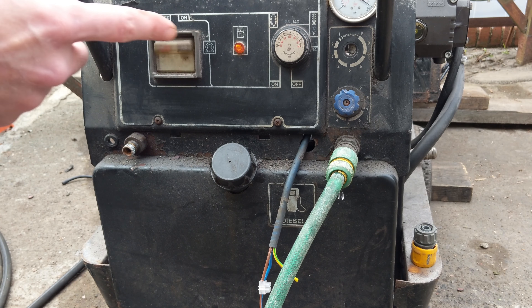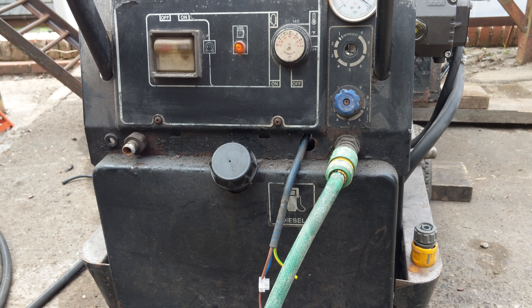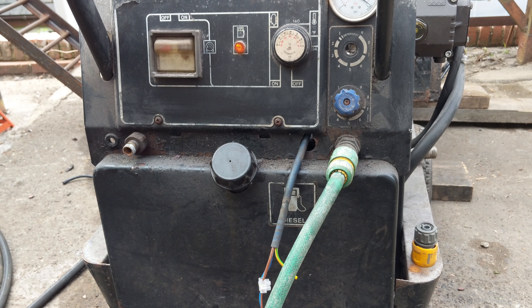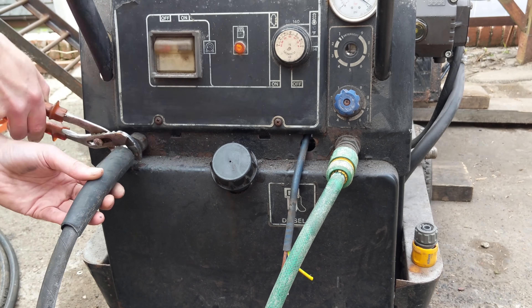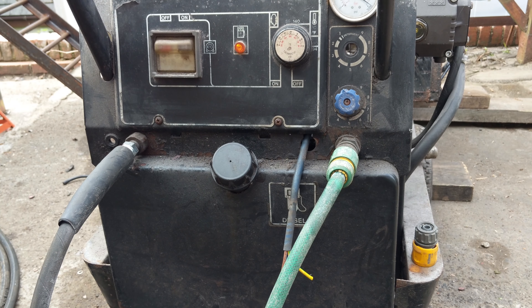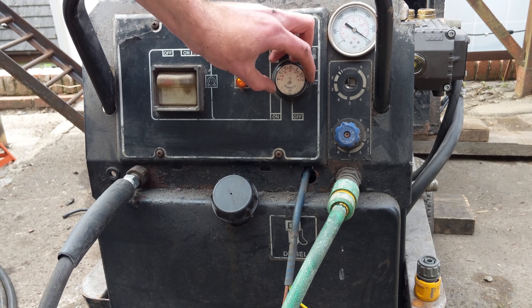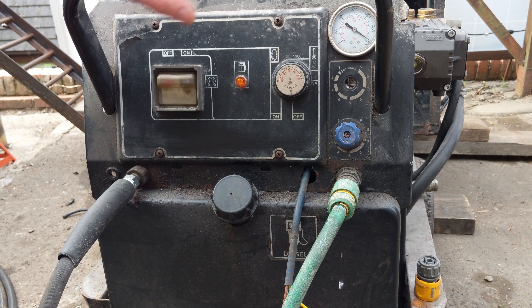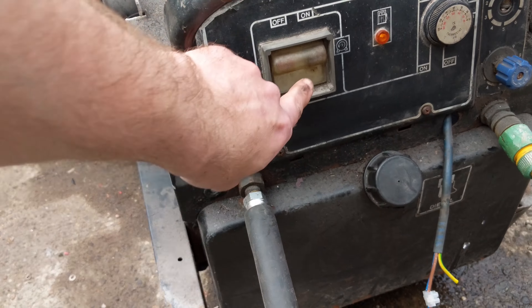First step: make sure it's off. And then we'll connect the pressure washer. We'll also make sure the thermostat is off so it doesn't try and fire up the diesel. That's your buzz — ready to plug it in. Let's turn it on.